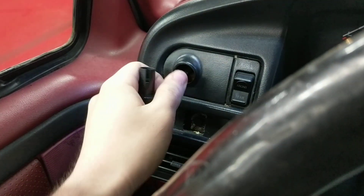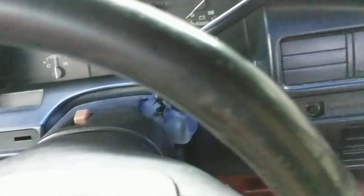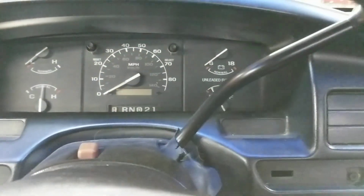Next, we're going to cut the headlights on — usually you can just pull the knob off like that. Go ahead and cut those back off so you don't kill your battery. I'm going to grab the right size socket for that and get back to you.